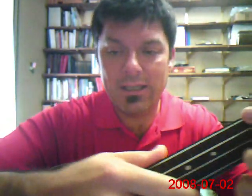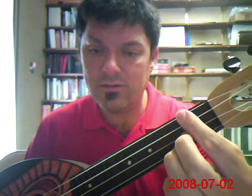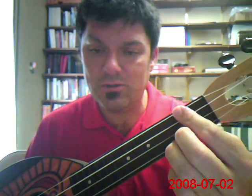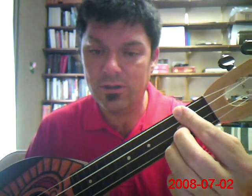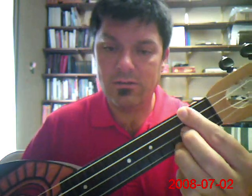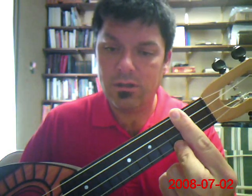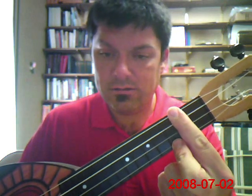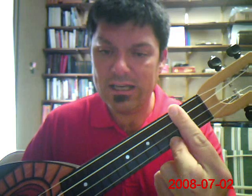And then from the A seventh we go to a D seventh. I make it like this — I bar across these top two strings, and I use my middle finger here on the third string and then on the high string I put my ring finger there. Some folks might prefer to bar it. We do the bar chord, and again we're going to slide into it.